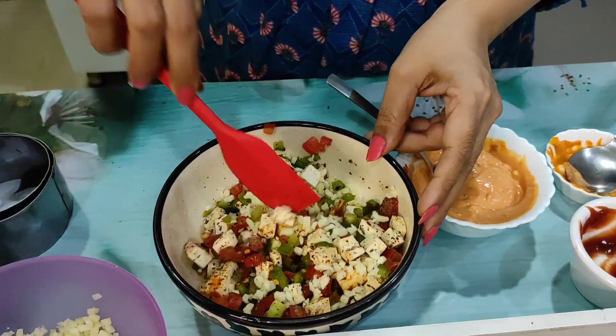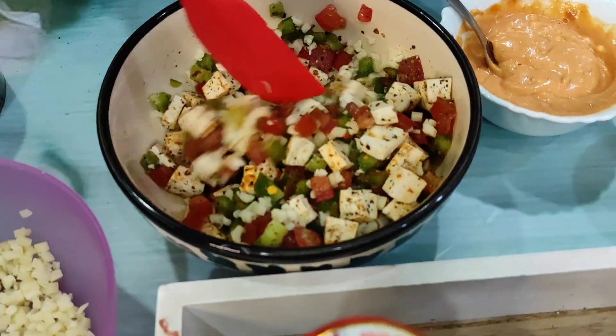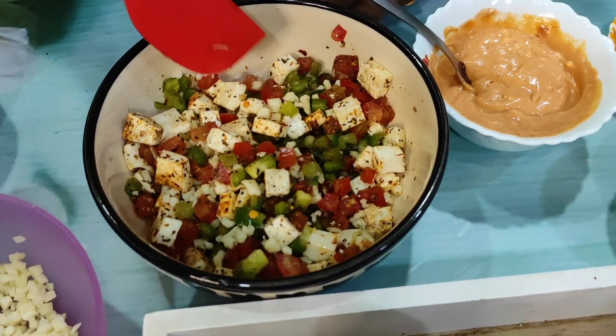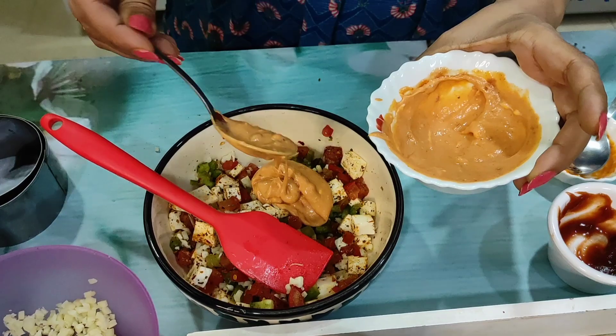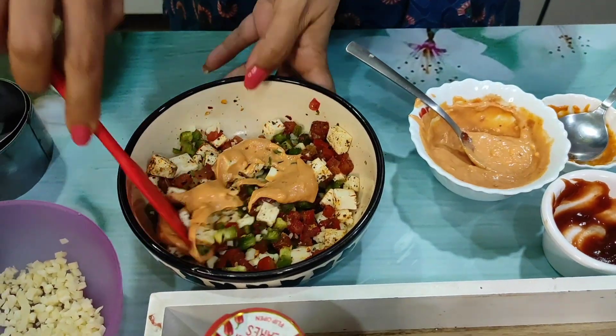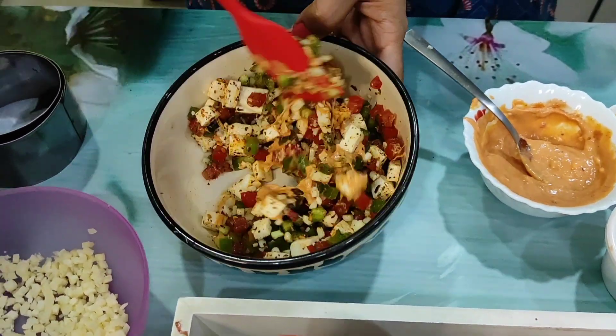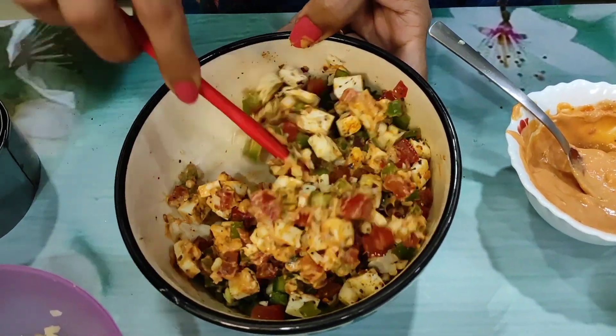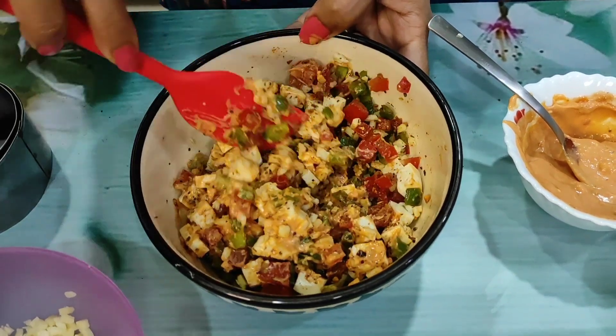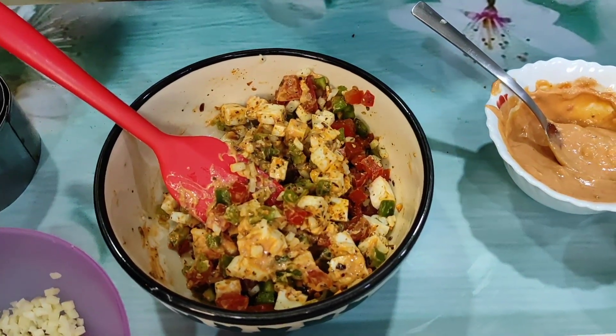Look, my vegetables are ready. I will mix a little paste so that it will be marinated — I don't want to over-mix. My vegetables are ready. Now I have to get my filling ready.